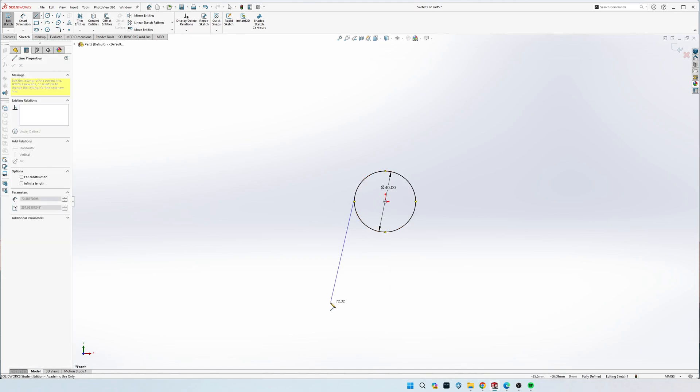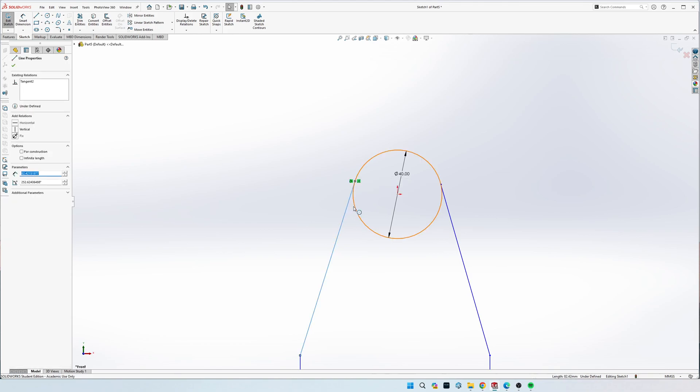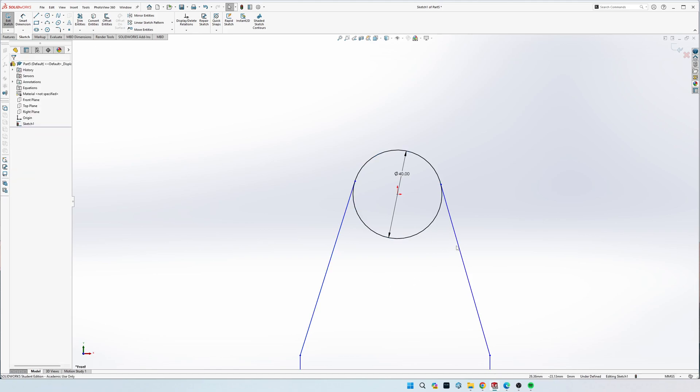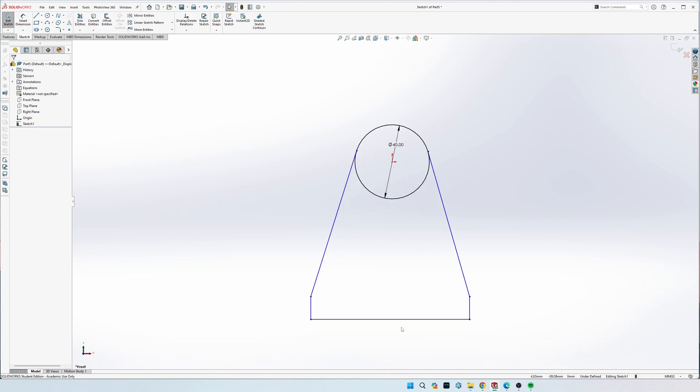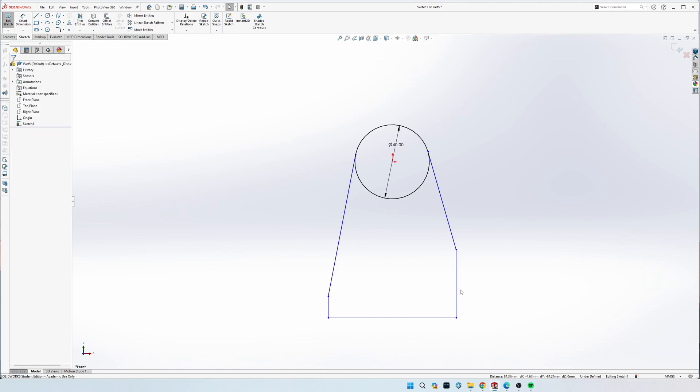Draw two lines that come down from the circle that are slanted, and then two that go straight down and back over. We need to make both of the slanted lines and the circle tangent with each other - click on both while holding Control and click the tangent button. Then make the midpoint of this bottom line in line with the center point of the origin: click the origin center point, hover over the line until you see the yellow dot for the center point, hold Control and click it, then do a vertical sketch relation.